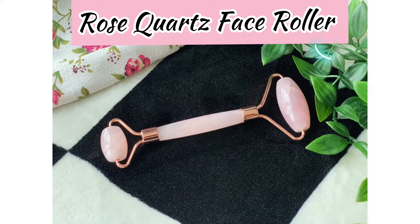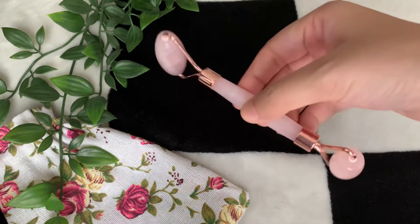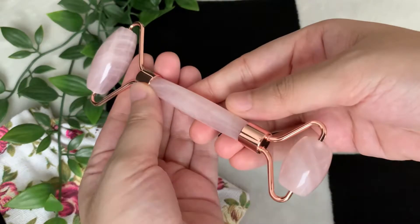Hi everyone, welcome back to my channel. Today I'll be reviewing the rose quartz face roller. It comes in this beautiful rosy and dusky pink appearance. It's basically a quartz crystal that has absorbed minerals such as manganese and titanium. You would find some specs on the stone itself depending upon its natural composition, but you don't have to be worried about it.